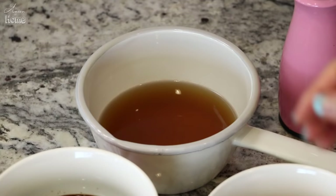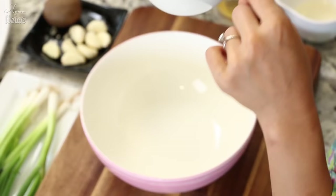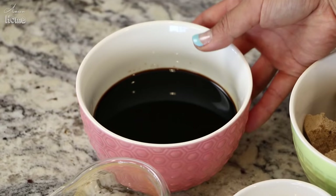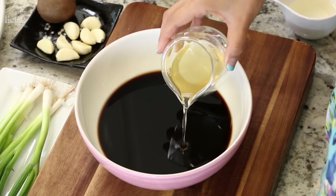First, we are going to make the marinade sauce. You will need a mixing bowl and let's add 1 cup of water or Korean ultimate stock. If you want to step up your galbi game, check out my recipe — I already have it, I'm just going to pour it into the mixing bowl. Then add 1 cup of Korean soy sauce. You can use regular soy sauce but I prefer Korean soy sauce when cooking Korean food.